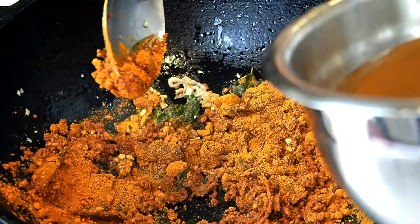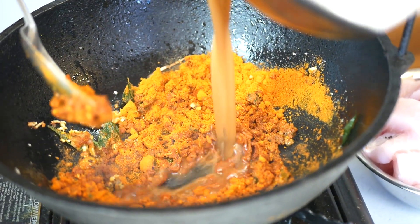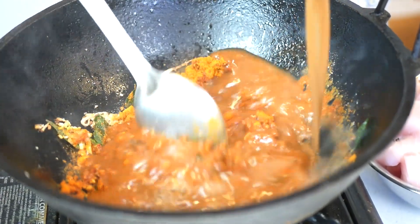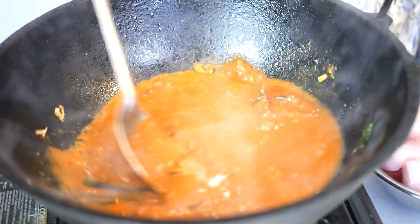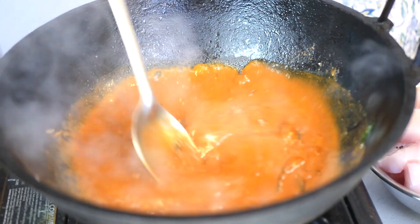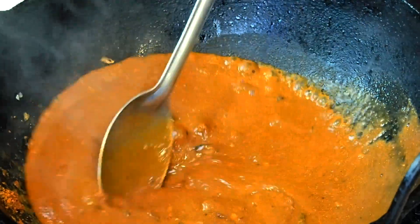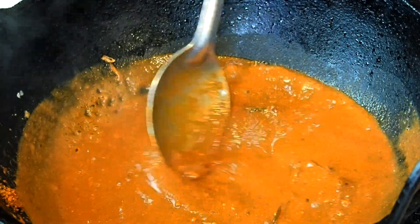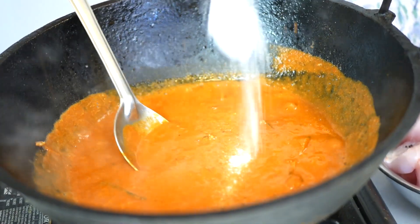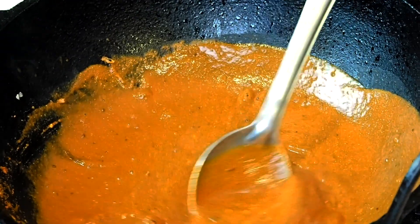This is some tamarind that's been mixed with water and strained to remove the seeds. Then add a bit of salt. At this point you let it cook for a couple of minutes because you want to get rid of the raw taste of tamarind — you want the sourness from it but not the raw taste. Just give it a minute.